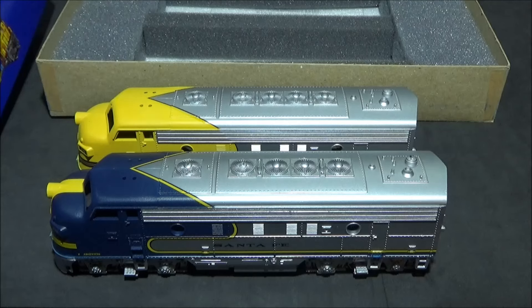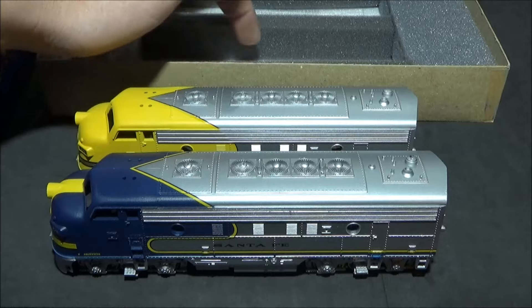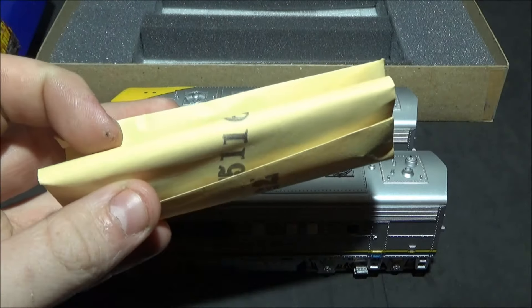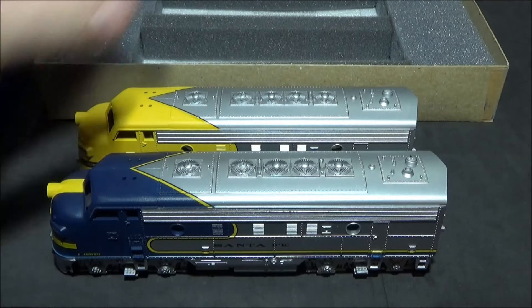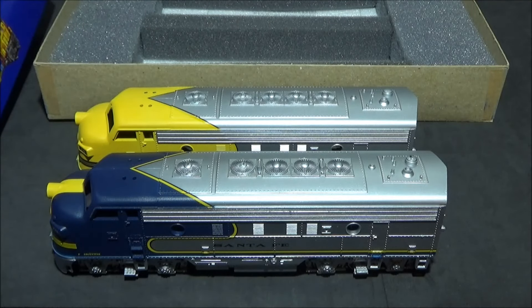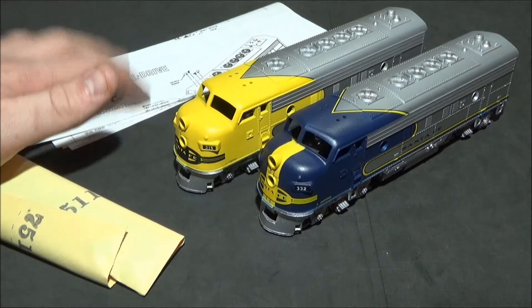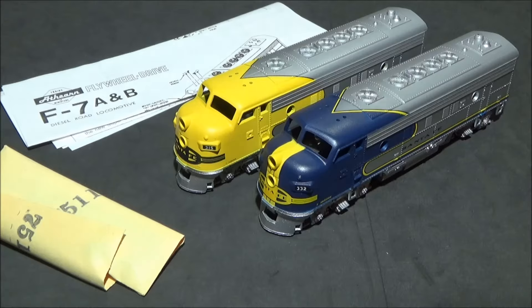I'll get all the packaging out, the paperwork out, and these little detail bags which contain all the things that go on the locos, and then I'll start the process of having a close look and assembling them. So there we are — that is all the contents out of the box: the two locos, the paperwork, and the detail bags.